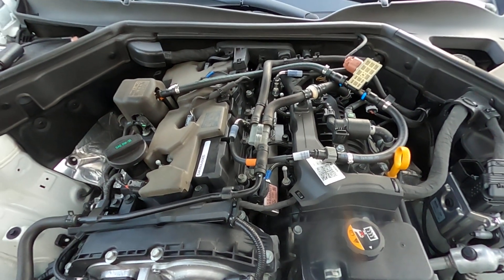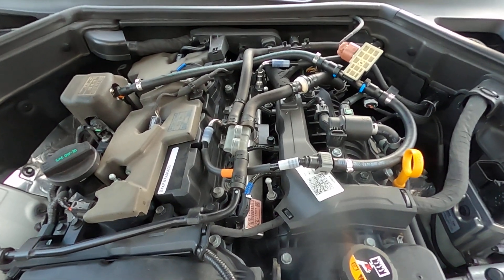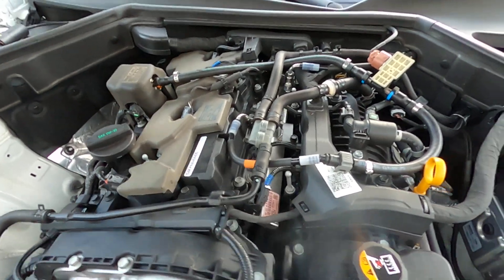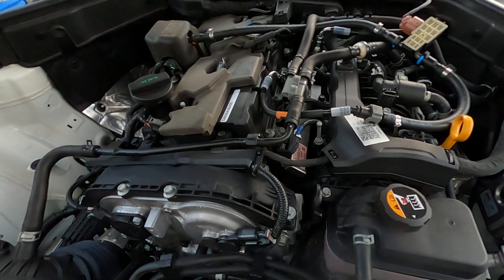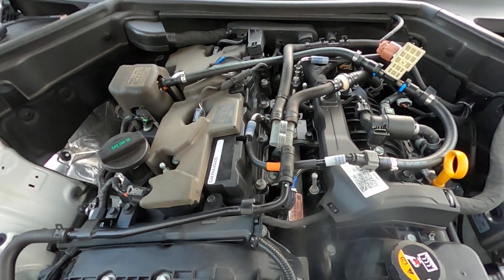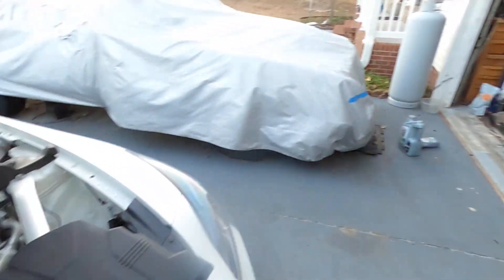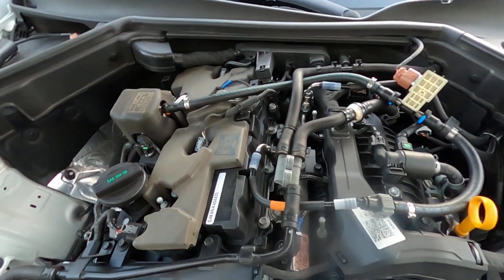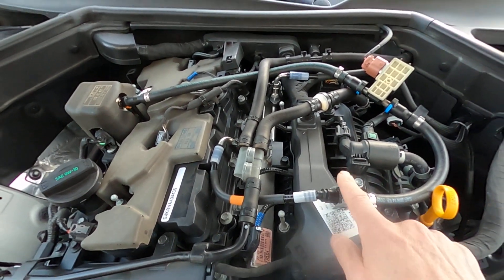Hey everybody, this is Darren, AWD GT2. I've been asked by several folks how I installed the fuel ethanol sensor on the 2.5 liter single turbo KIA Stinger. Most of my instructional videos have been on my 3.3, but I figured I'd show you how I installed the ethanol sensor on the 2.5. Basically, this kit is identical to the 3.3 — there's nothing different.